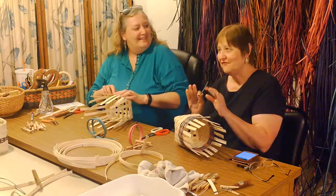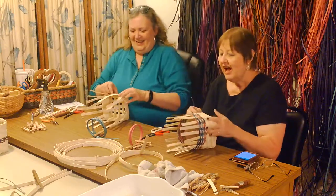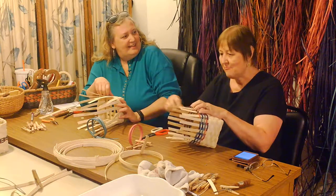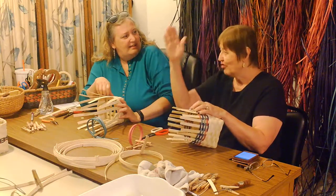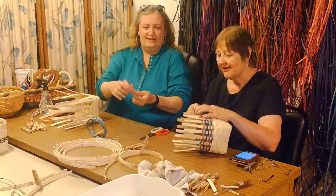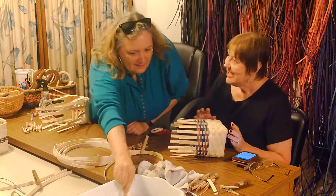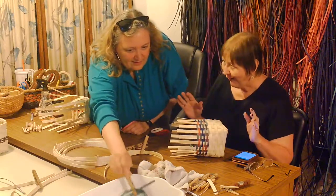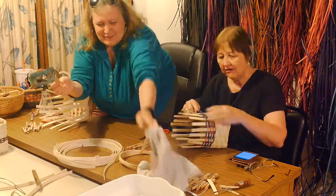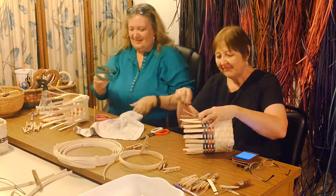I never got fancy where I could make those patterns — some people are amazing. I saw a lady on YouTube the other day who did this great big wall hanging, and when she took everything off and straightened it out, it looked like a car — this big bubble-type car. It was amazing. People's talent just blows your mind.